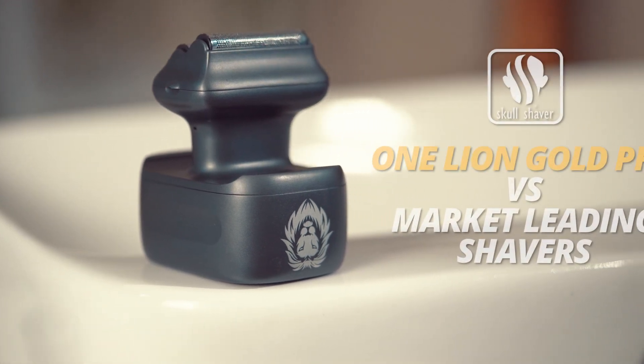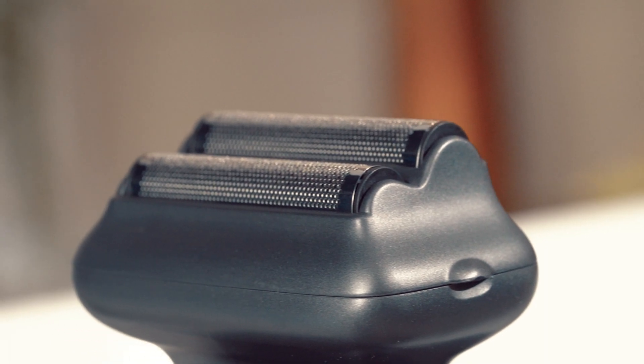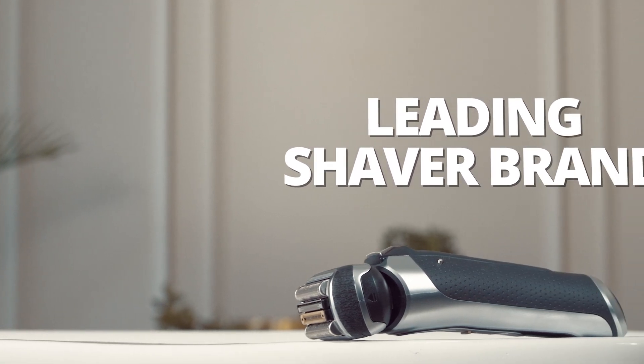Skull Shaver has recently launched the OneLion Gold Pro, a step foil shaver for shaping and shaving facial hair. Let's see how it stacks up against a leading shaver brand.